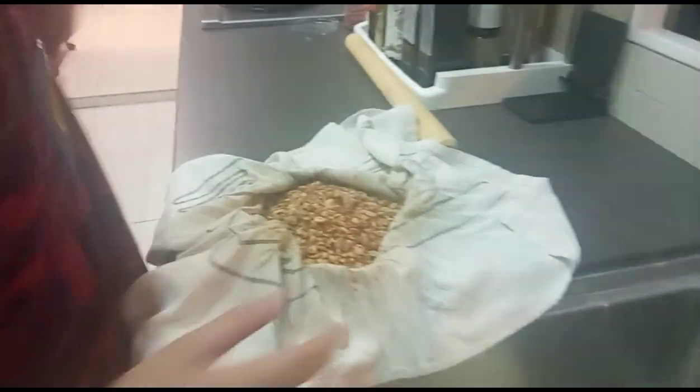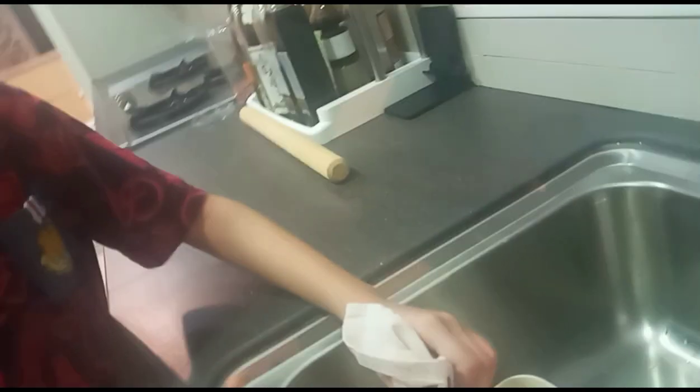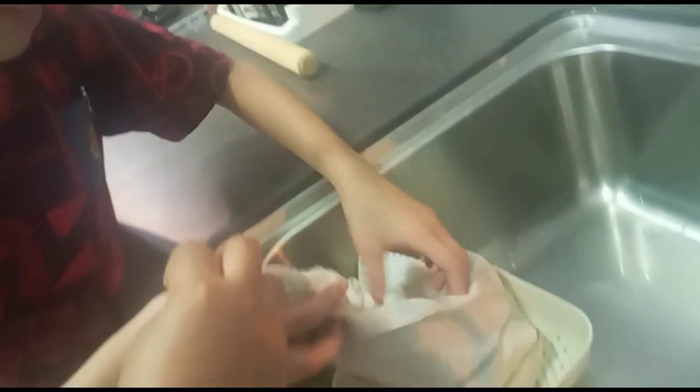Now you put it inside the sleeve. And then just slowly. I forgot how to do it. Now we will put it inside the sleeve. We need to put it slowly, slowly into the — sip.